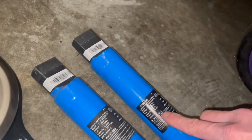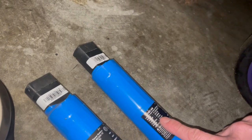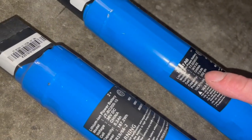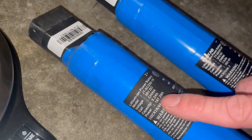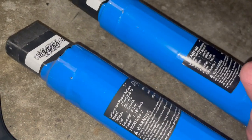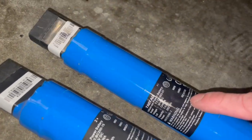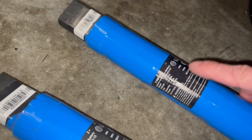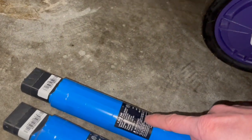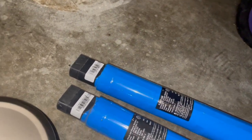The XR Ultra battery label shows 7 amp hours and 252 watt hours, while the regular XR battery is 5.2 amp hours and 187.2 watt hours. There's nothing printed on the Ultra battery that actually says LG — Go-Trax just markets it as having LG cells.